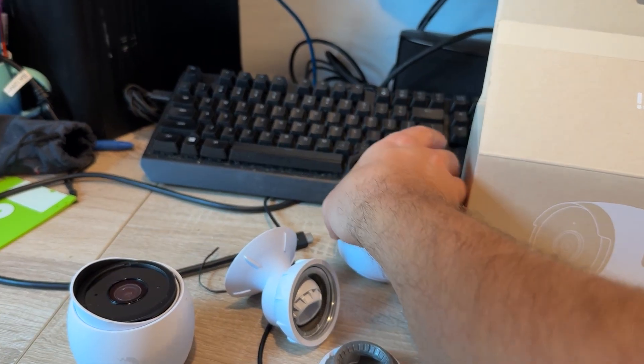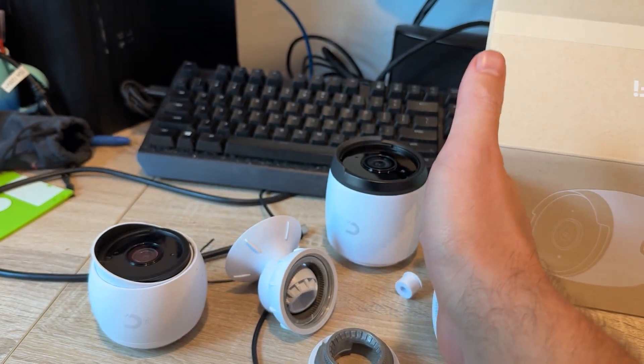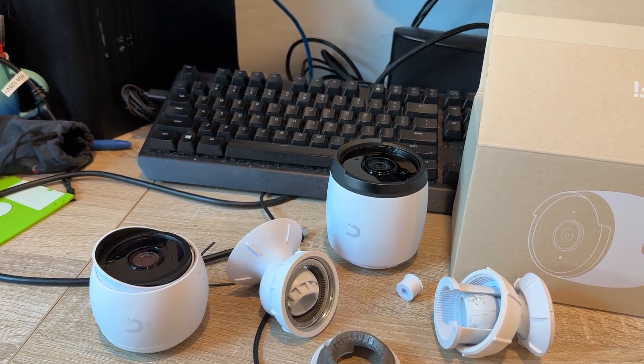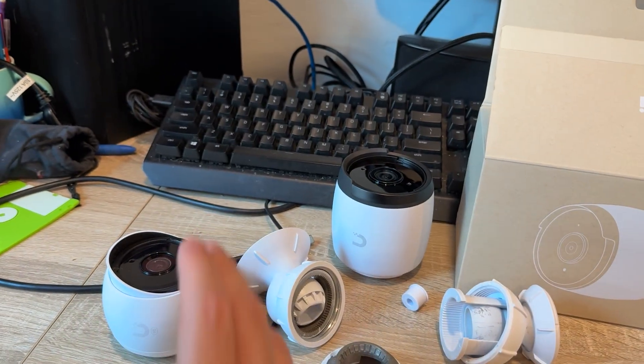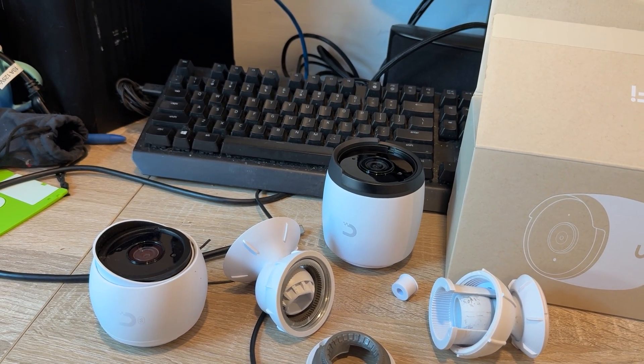These are both the base model, not the pro models, but the G6 is much heavier and much bigger. It supposedly has a wider field of view, which I really like, so I don't have to spend money on the pro model. When I installed the G5, I was kind of disappointed when the field of view was not that great in front of my garage, so that'll be a nice change of pace.